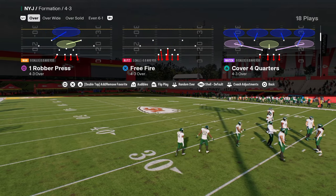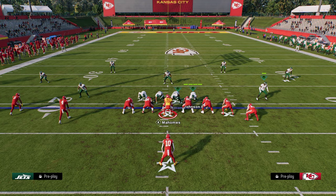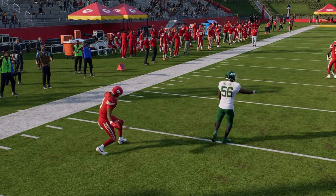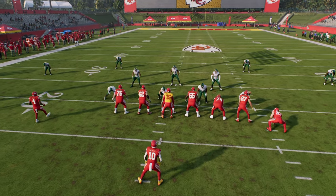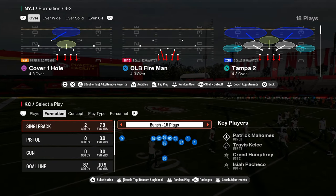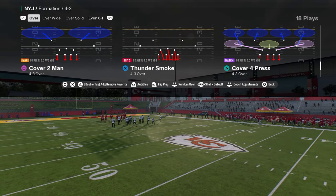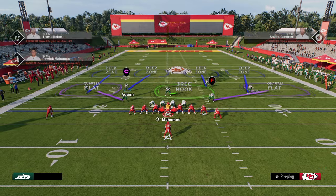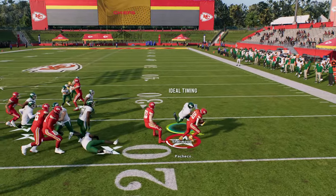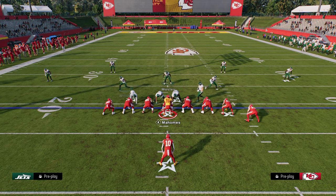Let's go over bubble screens real quick. I really like pass committing and shading outside if there's a threat of a bubble screen. The quarter flat plays it much better against a two-wide receiver bubble screen than a Trips bubble screen — a thousand times better from personal experience. One of the best runs in the game is this wing tight stretch out of Colts — the one everybody's using to score in the red zone. You see we're able to be in position to basically take this away, just shoot in with your user.